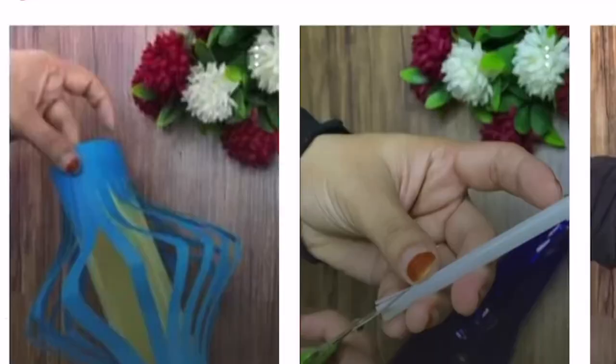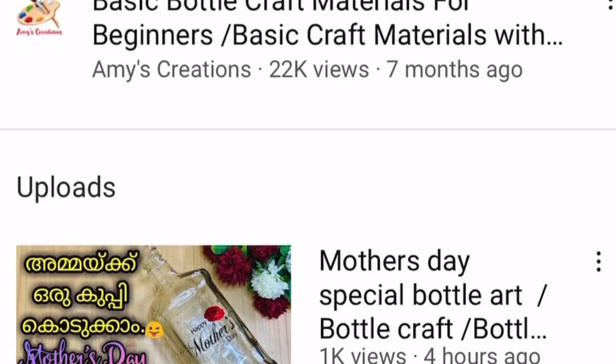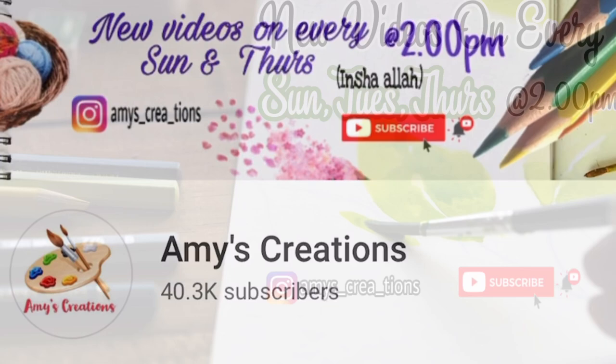Please press the bell button so you will be notified of my videos. I upload videos on Sunday, Tuesday, and Thursday.